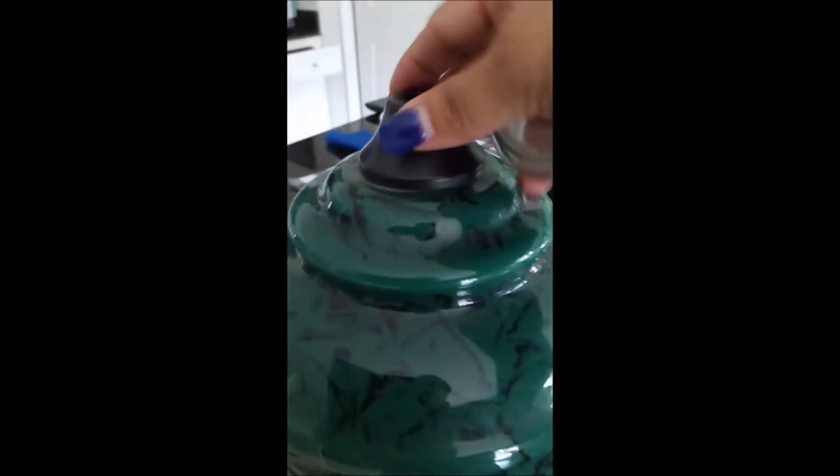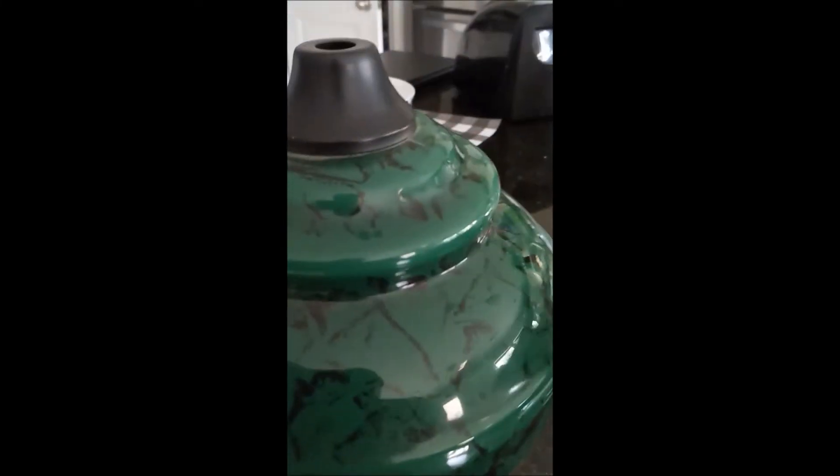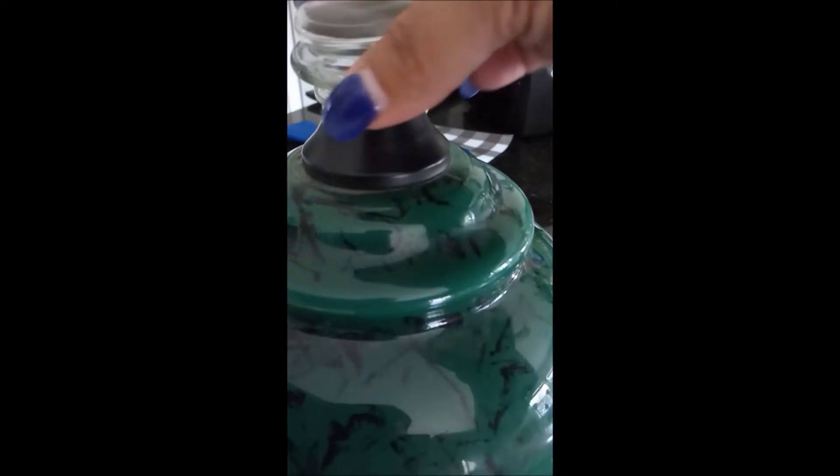Once I had everything separated, I gave the lamp a good cleaning — especially the bottom part. I used this Dollar Tree candle and only used the top part for this project. I separated the glass from the plastic that holds the candle together, and instead of using the top part of the lamp, I just used the candle top.